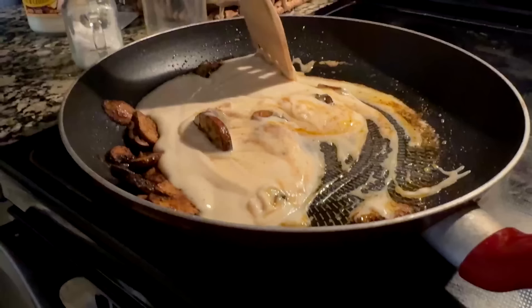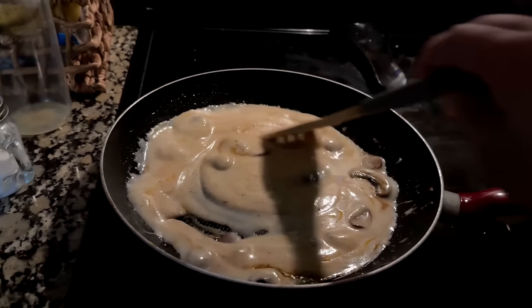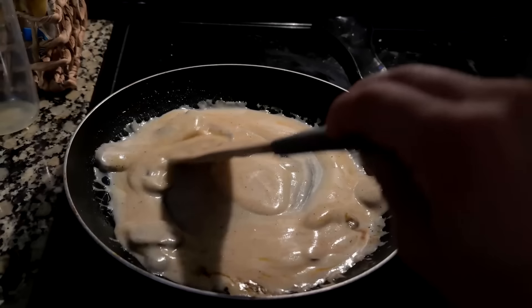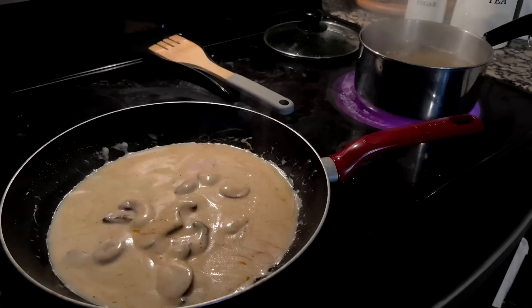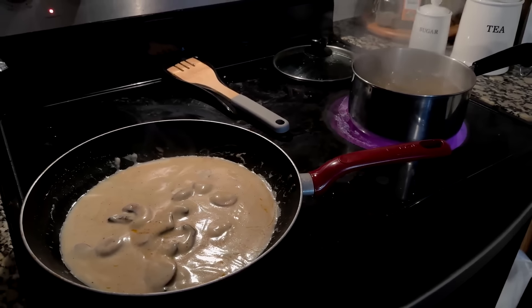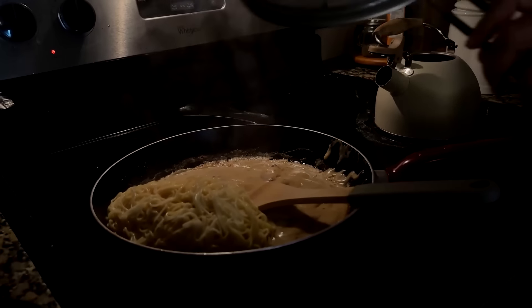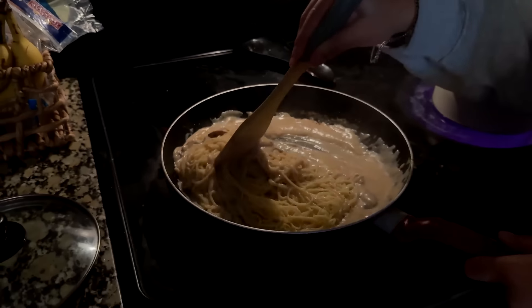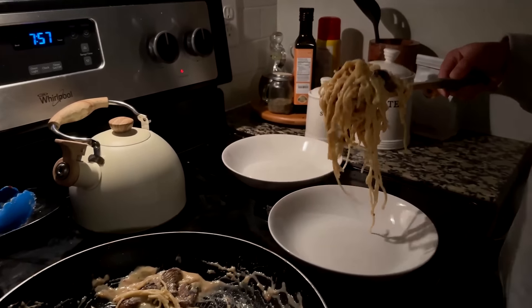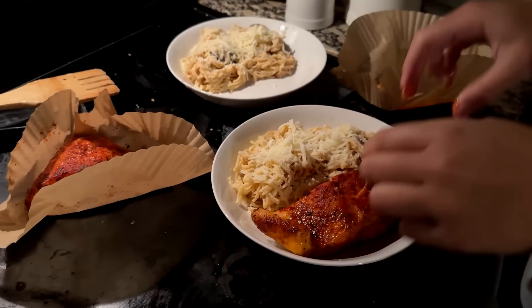Now it's time to make iftar. Today we're keeping it pretty simple — just salmon, and on the side some alfredo pasta with mushrooms. Even though this food looks really good, I have to thank my wife for actually making it. It's a pretty healthy meal with pasta for carbs and salmon on the side.